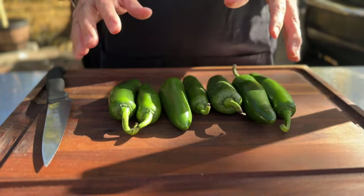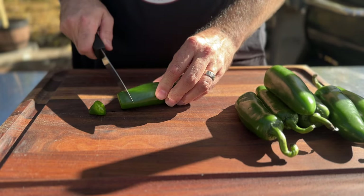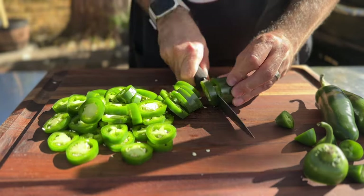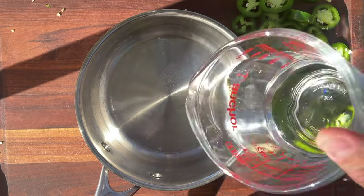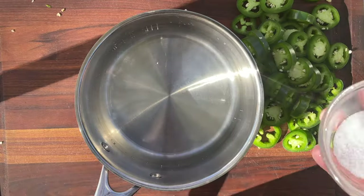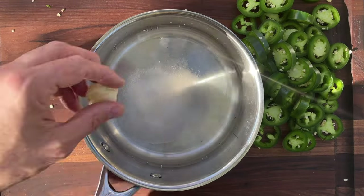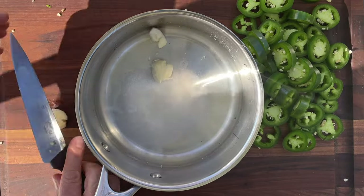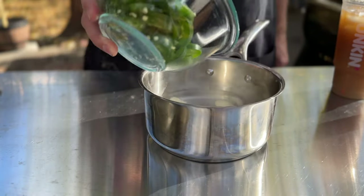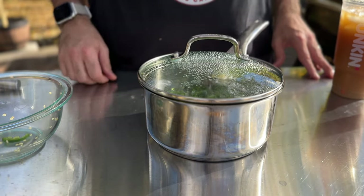Next up is our pickled jalapeños. I have seven jalapeños here. We're simply going to cut the bottom off and then cut them into rings approximately the size of every jalapeño you've ever eaten. Now let's get our pickling liquid ready: one cup of white vinegar, one cup of water, one tablespoon kosher salt, two tablespoons of white sugar, and a couple cloves of garlic smashed with the side of the knife. Bring this to a boil, give it a whisk, then add the jalapeños and let it hang out for about 10 minutes before getting it into a jar.